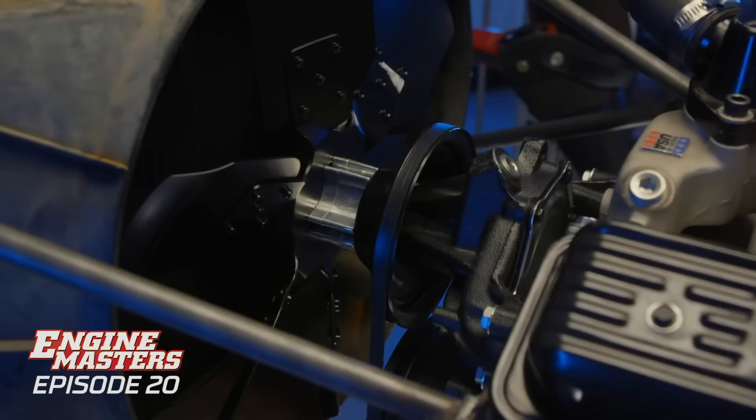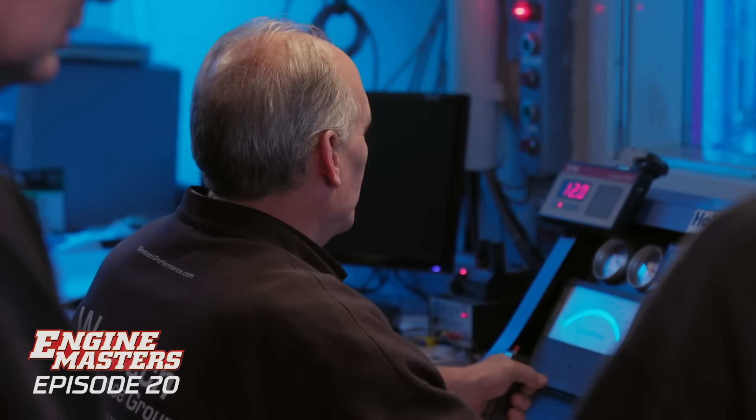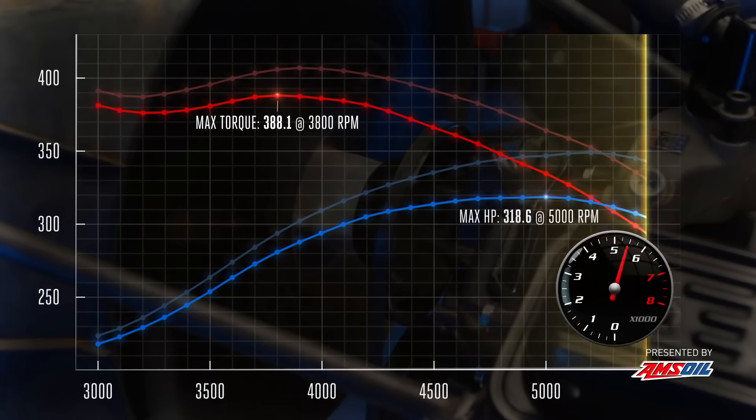This is all of our number one picks, so we'll see how smart we are or aren't. We all said this is the worst, right? But I was stunned by the plastic fan, so I don't know. The plastic fan was pretty bad, this would be worse. And the winner is... 30 horsepower, gone!